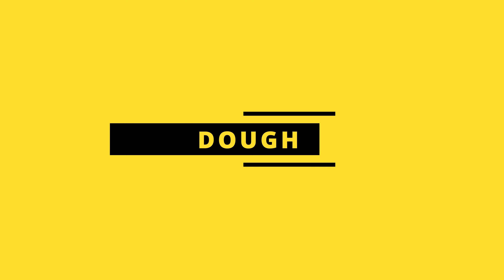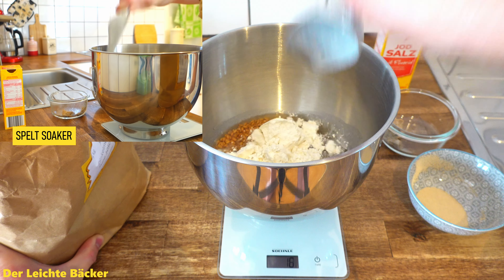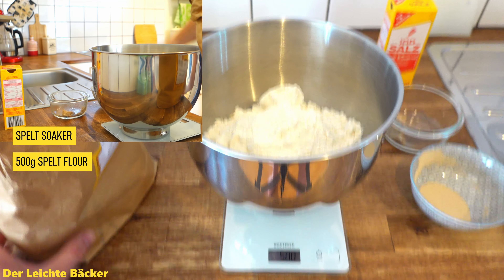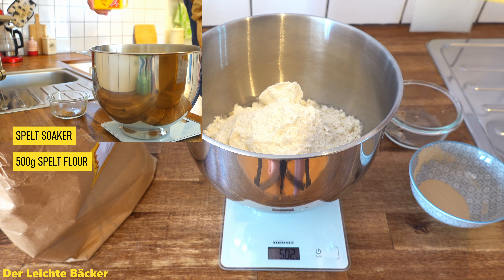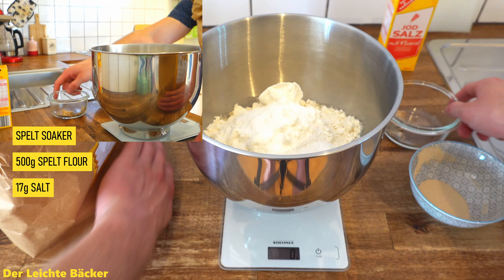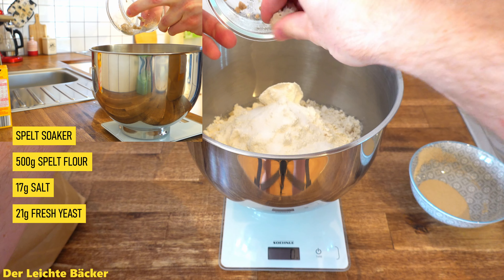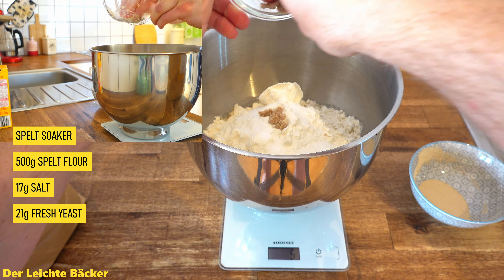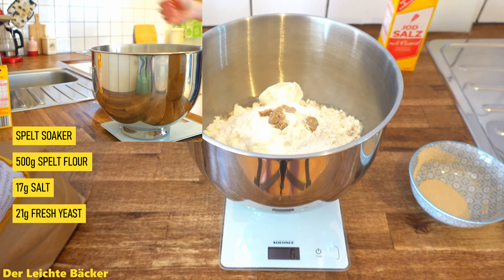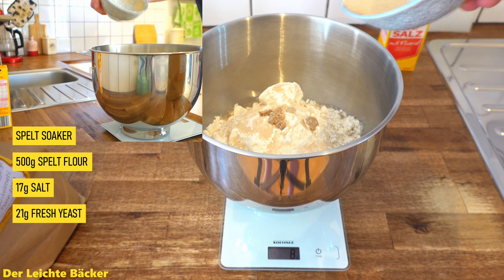Now let's start with the actual dough. We take our spelt soaker and put in 500 grams of spelt flour — strong spelt flour, but not the white spelt flour. Then we take 17 grams of salt, which is around 2.5%, and 21 grams of fresh yeast, which is around 3%, or 7 grams if you use dry yeast. The most important rule is to know that you need 3 times the amount of dried yeast if you use fresh yeast, or just a third of the amount of fresh yeast if you use dried yeast.